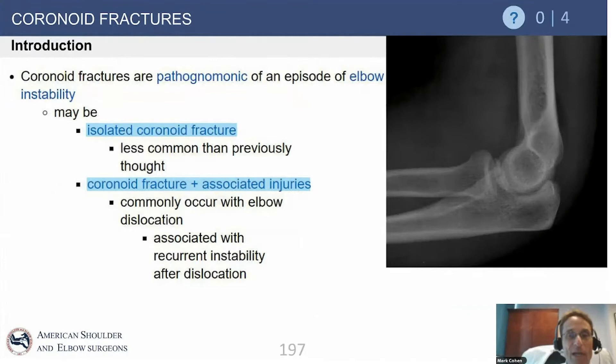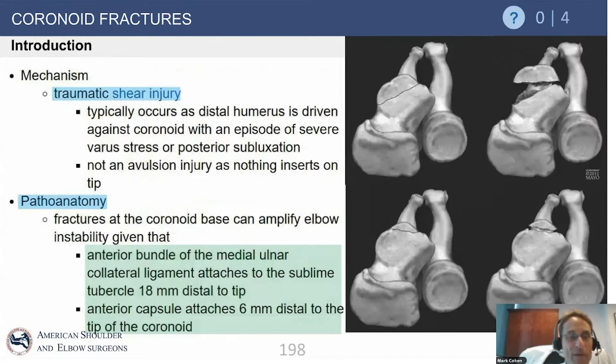The coronoid fracture by definition means that the elbow has subluxated. It's the humerus that slides anteriorly, injuring the coronoid. And often this is seen in the setting of subluxation, dislocation, associated injuries, and ligamentous disruptions about the elbow.